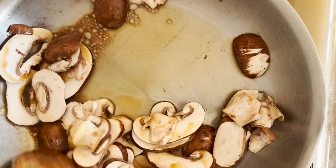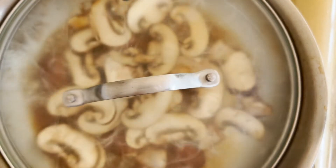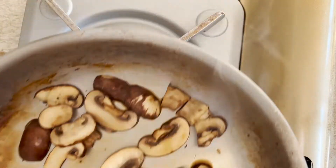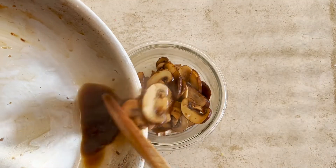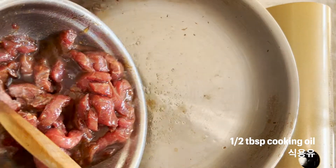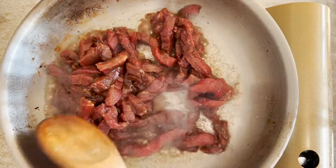Pour a little bit of water, and then mix them well. Put on the lid until the mushrooms soak up all the water. Put on medium heat, because it's marinated in the sauce, so it's easy to get burnt.